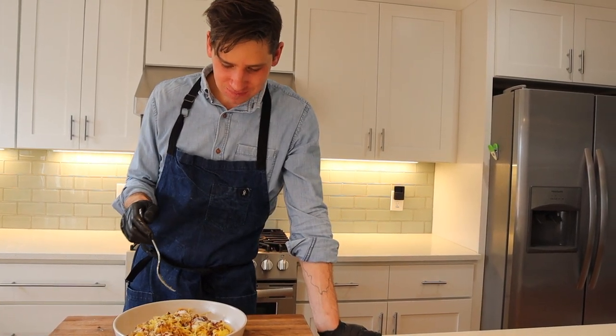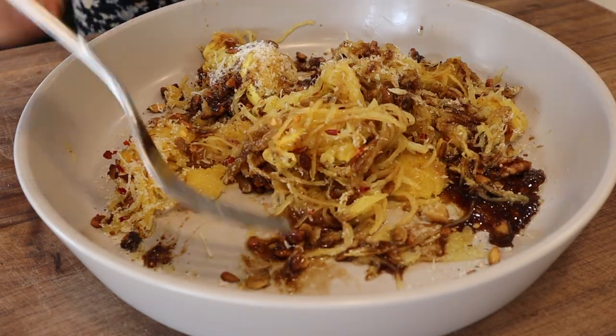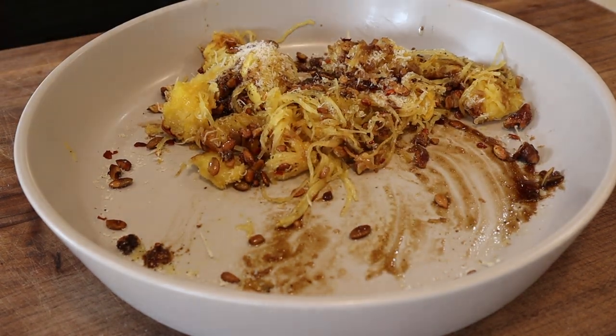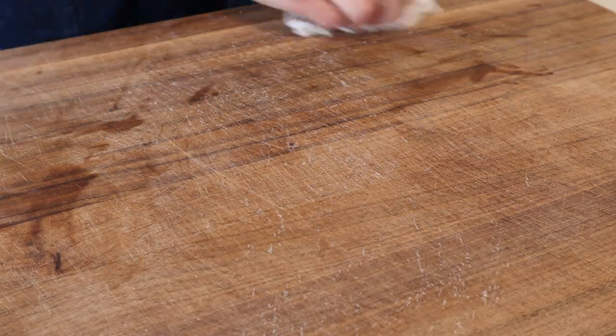Is it good? Yeah. If you forgot about spaghetti squash, now's the time to say hello. Give the old girl the respect she deserves — she's a key ingredient to the good life. If you like this video, hit subscribe, tell a friend. See you next time.